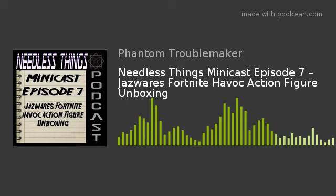Now this minicast has nothing to do with wrestling, but it is a figure unboxing, which is something I have never done as an audio podcast before. It's something that those guys do as part of their Patreon, which I'm part of. It's the best Patreon ever — it is worth every penny and I'm very impressed with what those guys do there.